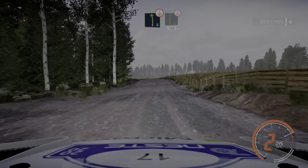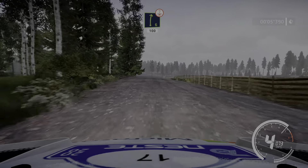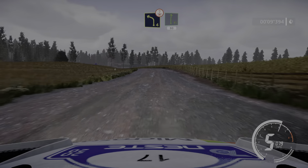50. Left 6 over crest into right 6. Short over crest 100. Left 4 over crest. Cut into flat right 80.